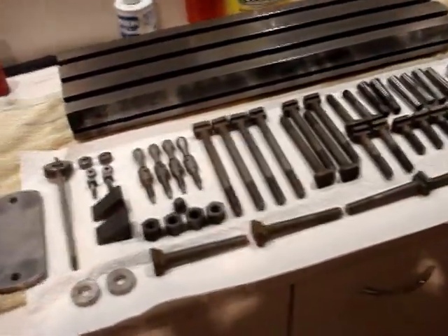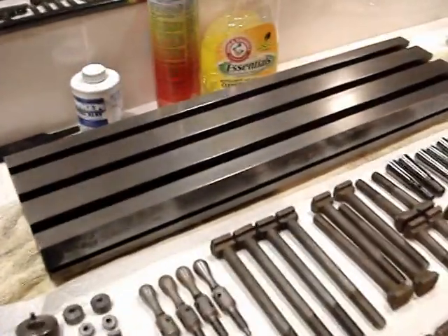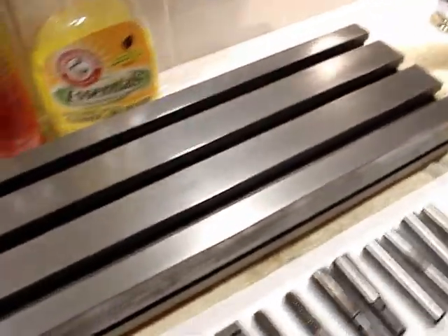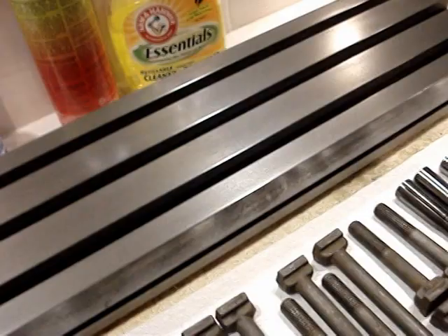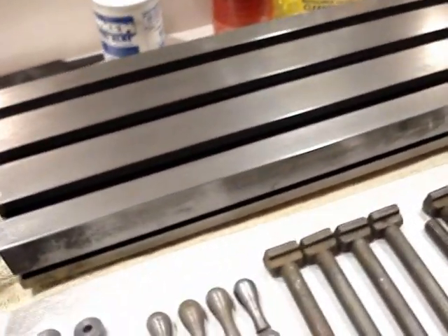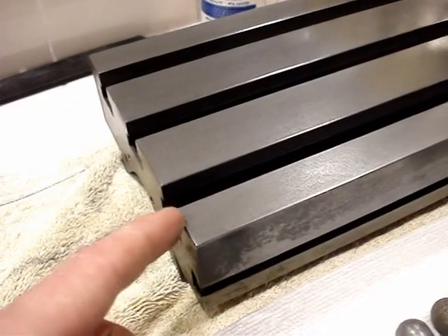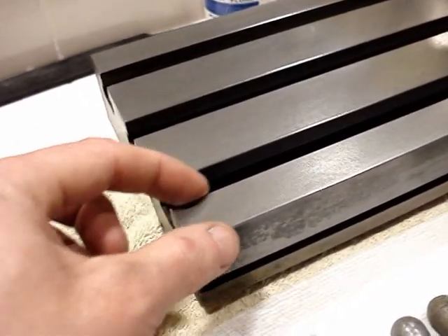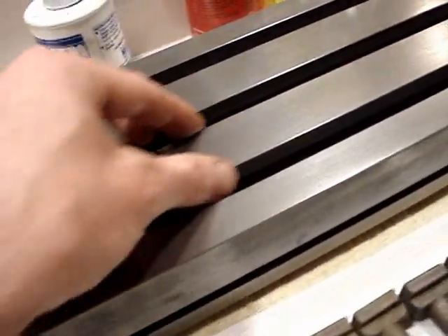I just want to grab the camera and make a quick little video here. As you can see, the milling table is coming along nicely. I've got a little coating of oil on it — ultimately it'll have some paste wax on it and buffed out a little bit, so it should shine a bit more. It came out real nice. I took a file and chamfered all these edges here, just to give a little bit of a finished look.